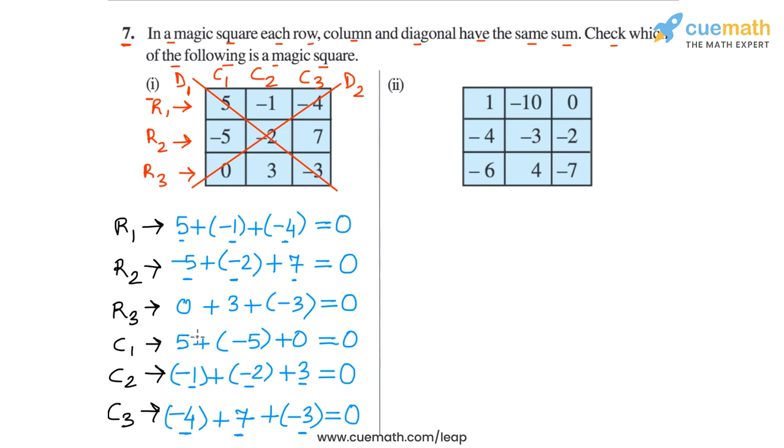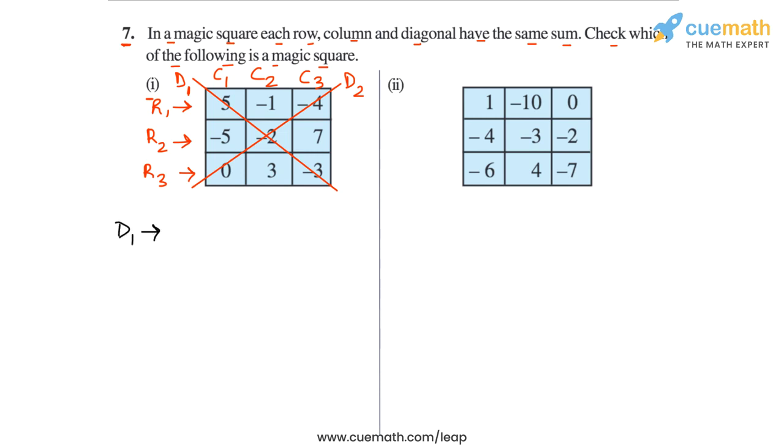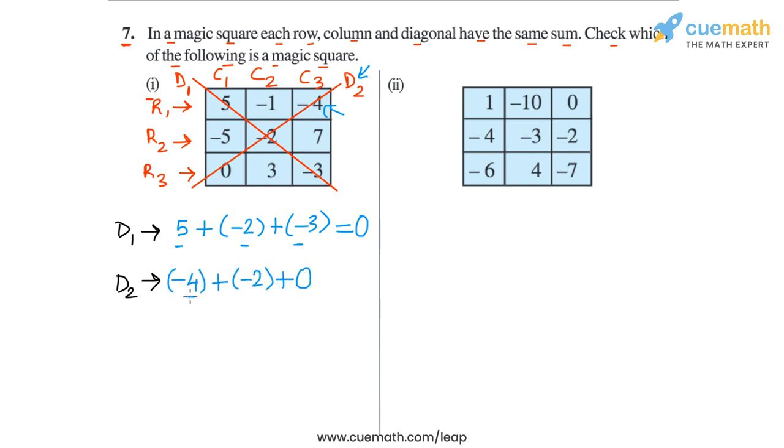Now let's check the two diagonals. In diagonal 1, the sum is 5 plus minus 2 plus minus 3. Minus 2 and minus 3 is minus 5, and 5 plus minus 5 is 0. So the sum on diagonal 1 is 0. And finally, we check diagonal 2. Starting from the top left, we have minus 4, then minus 2, then 0. Minus 4 plus minus 2 is minus 6, and minus 6 plus 0 is minus 6. So here we obtain a non-zero sum on diagonal 2.